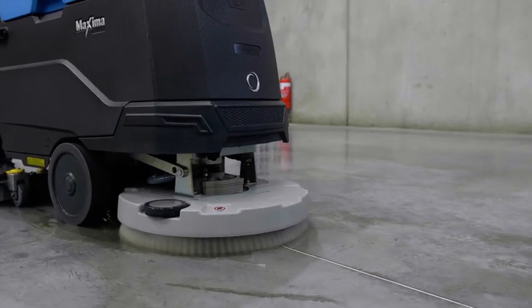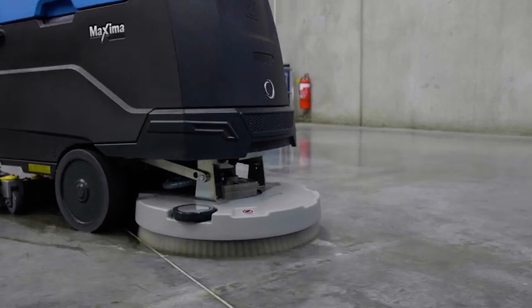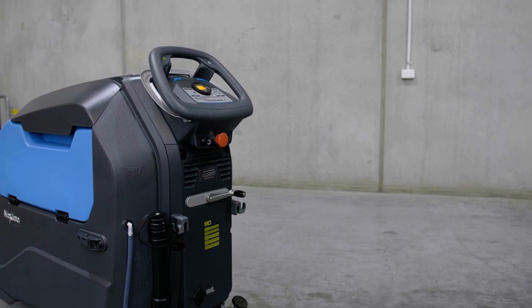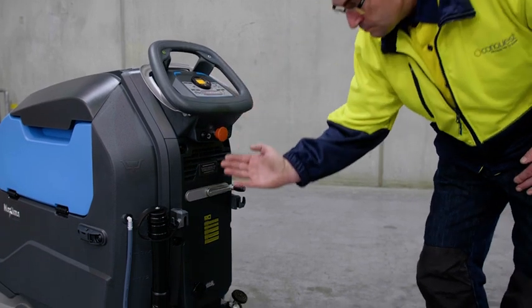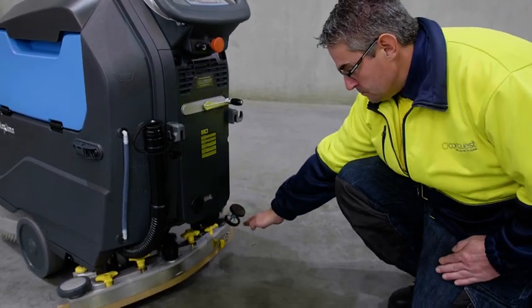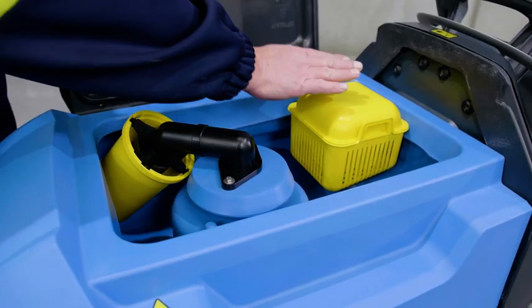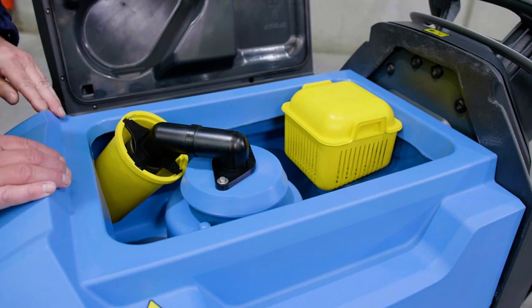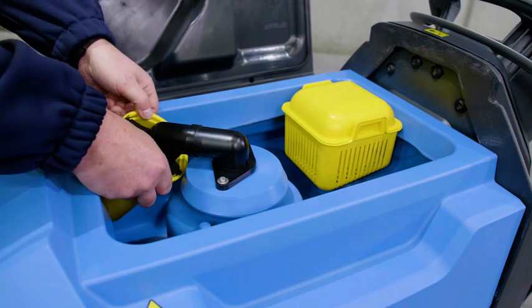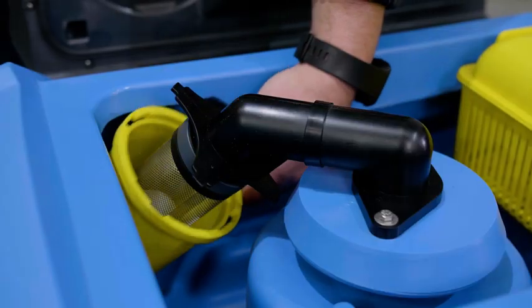At the front of the machine is the scrub deck. Water flows to the scrub deck from the solution tank for dispersal during scrubbing. Moving to the rear of the machine, you will find the control panel. Toward the lower rear, the squeegee assembly is located. Wastewater is drawn up through the squeegee hose via a drain saver, which collects any debris to prevent clogging the drain hoses. The vacuum motor is protected by a removable flow shut off for ease of cleaning after use.